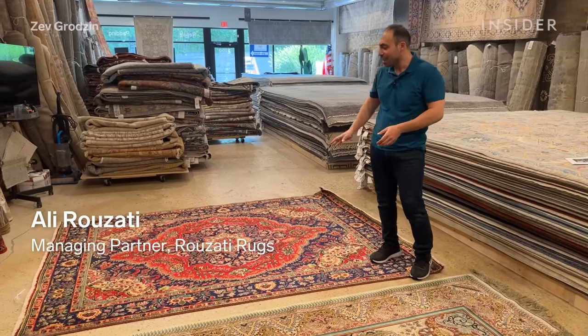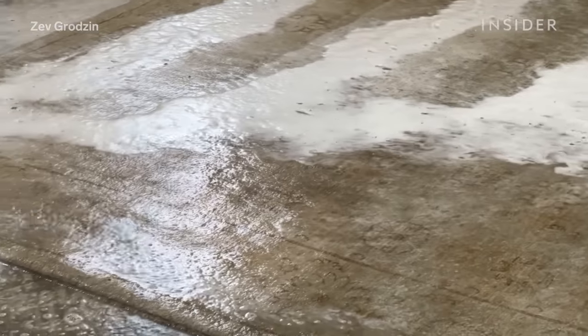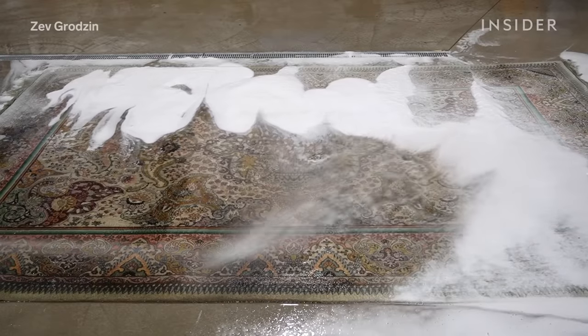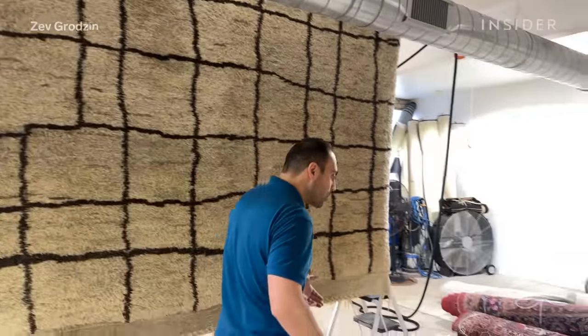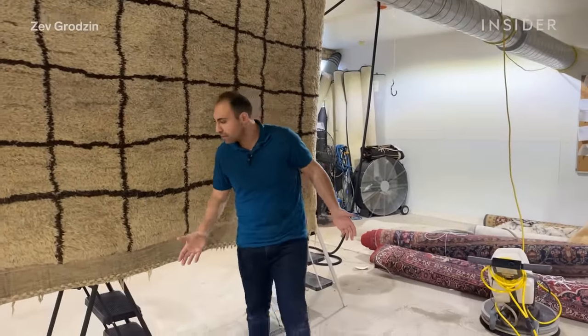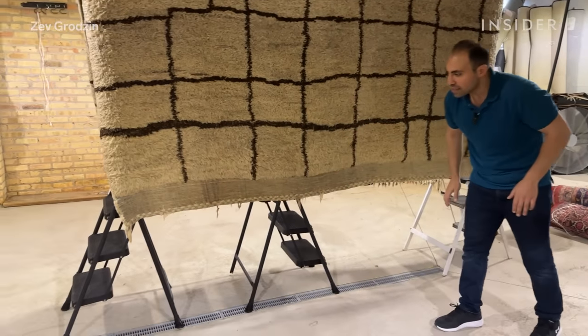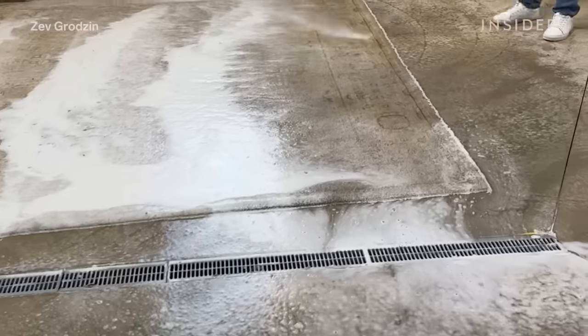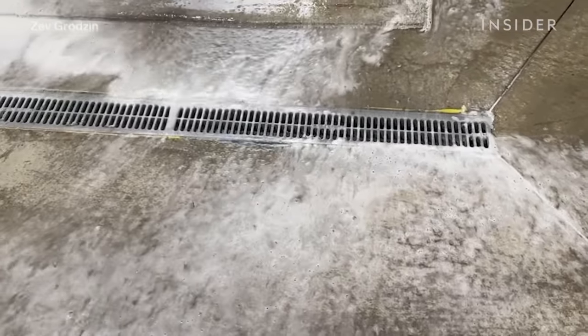In comparison to a 1960s Tabriz like this one here, there's a specific process to cleaning vegetable dye rugs. I know that I can use a deep wash because the dyes won't run. This is the pool that we use to clean the rugs — we have a drain right here, and it's built on an angle so that when we put a rug on either side, the water will go right through directly into the drain.